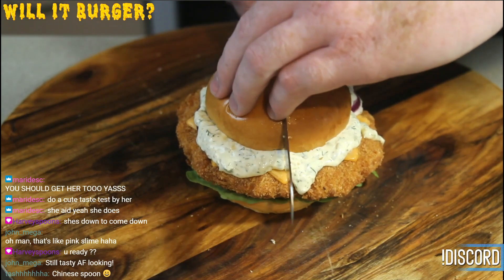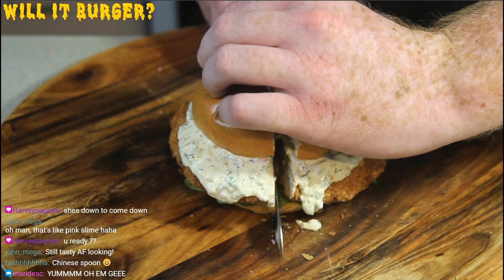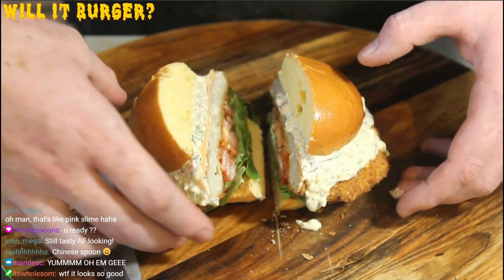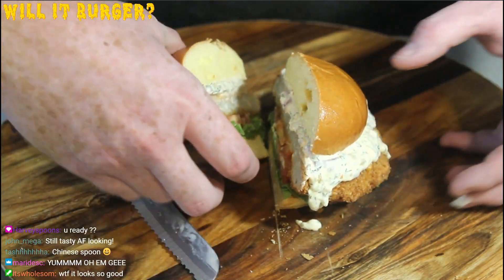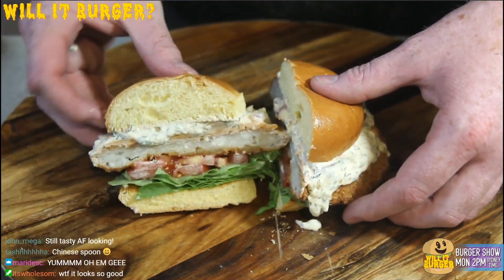I think it's going to be hard to cut through. Oh god — oh yeah, we're through. Nearly lost it there. It's side-heavy because the patty's so big.